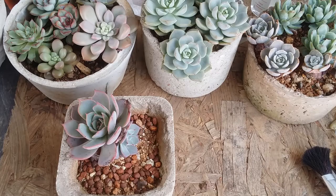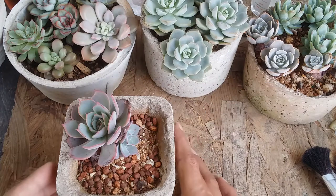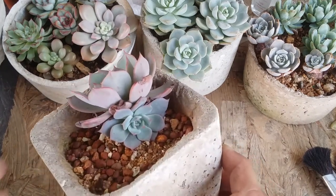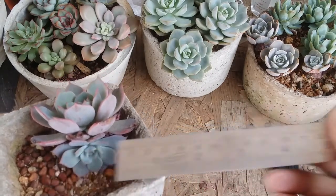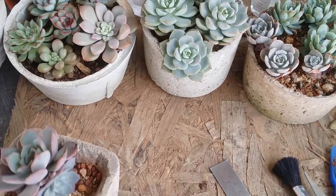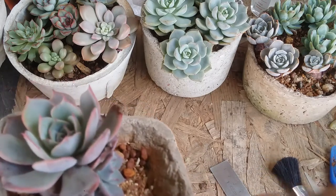Frequently asked question number 36: how and when should I separate the pups from the mother plant? Here I have a variety of an Echeveria, and you can see the pup has reached almost four centimeters, which is an ideal, decent size to separate the pup from the mother plant. You can also see that the pup is getting crushed with the mother plant.